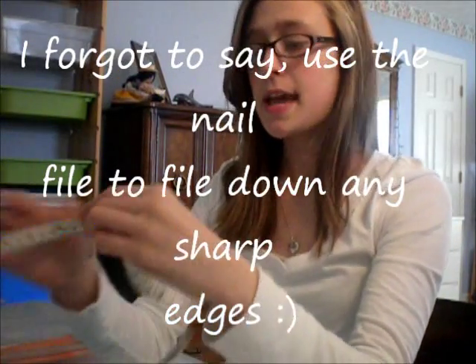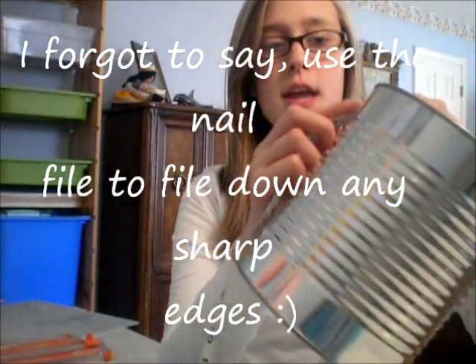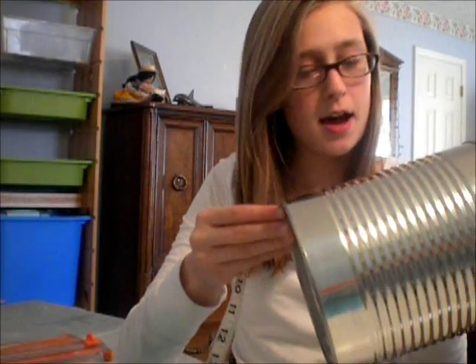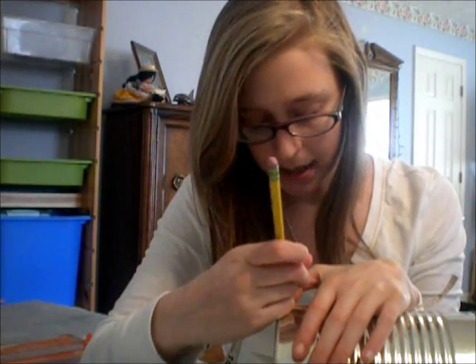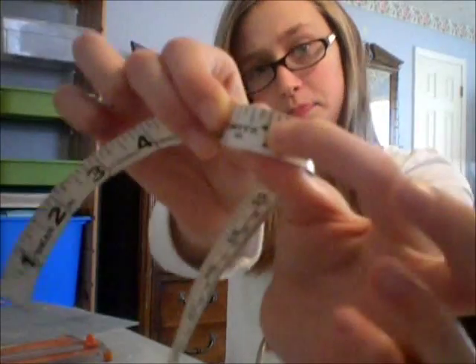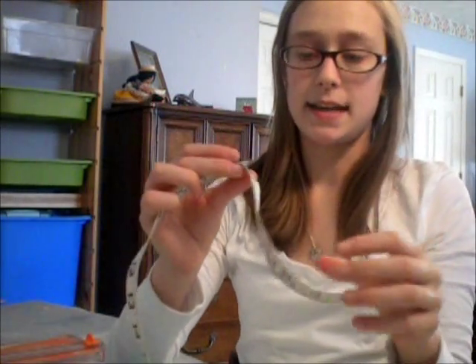So the first thing you want to do is take your measuring tape and measure how tall it is — the height of it. You want to mark it as best as you can. Mine is almost 7 inches tall and I marked it right there. You guys probably can't see, but I have that down.